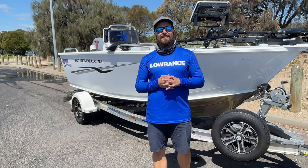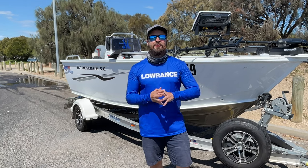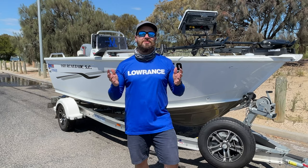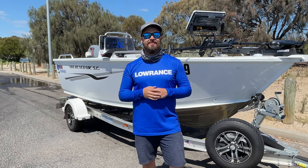All righty, we're back at the ramp now. We've had an incredible day with Dad and thank you very much for coming out with us to see our ultimate fishing system. For any questions as always pop them down in the comment section below and we'll see you guys on the next video. Cheers.